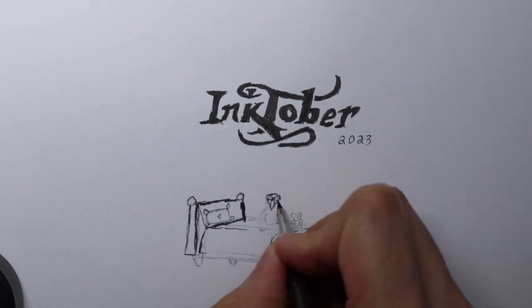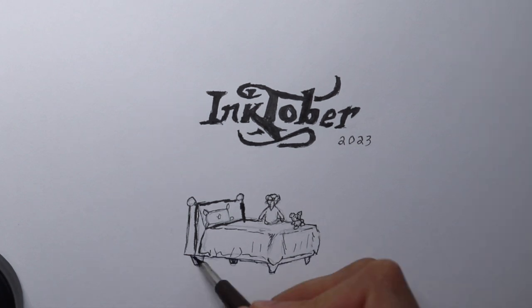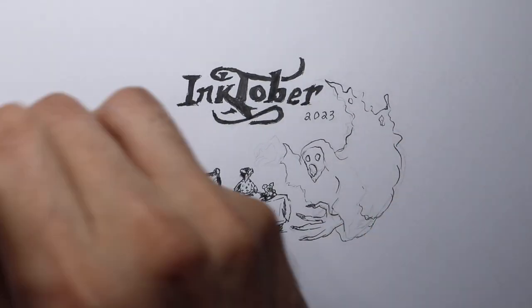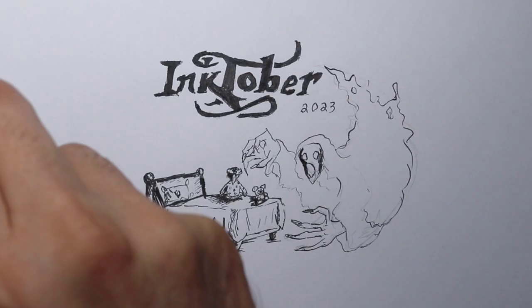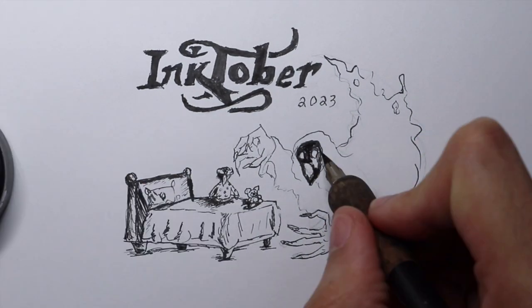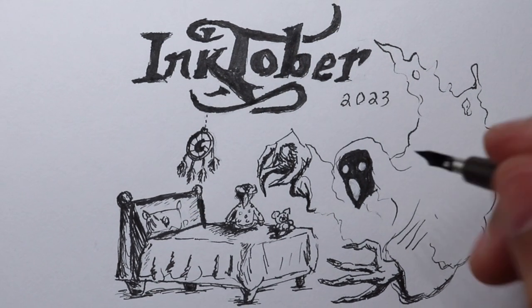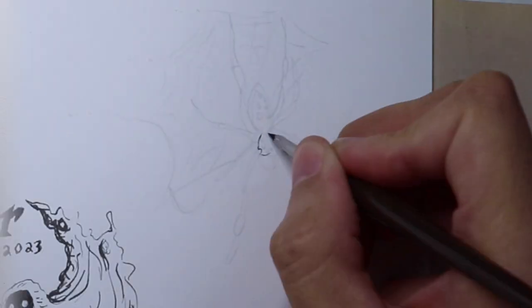Speaking of sketchbooks, this year for Inktober I decided to draw on the largest sketchbook that I have, which is around 10 by 13 or 10 by 14. This is where I jot down all of my ideas. Although I only completed around five drawings, I decided to use ink dip pens. Although I had fun with it, this was actually a mistake because the pages were so thin that a lot of the ink bled through. So I made sure not to grab as much ink and lightly do my cross-hatching. But the ones I did make were really fun.